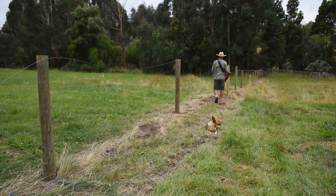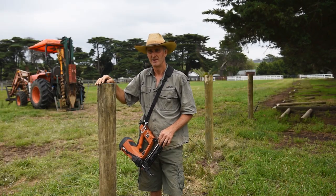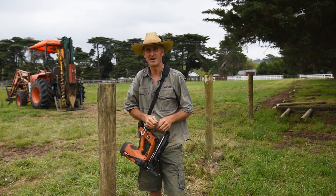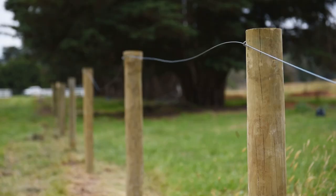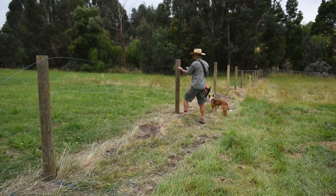Before I had the Stockade gun, I would use a nail bag and just loose staples and a hammer. So you're always fishing around in your bag, getting poked in the fingers with sharp staples. Then your first couple of hits, you'd have to be careful that they didn't fly off and you'd have to go and find them. And they bend if they hit something hard, so you've got to pull them out and put another one in. These things don't do that because it goes exactly where you want it to go. It's accurate, it's easy to use, and it's safe.